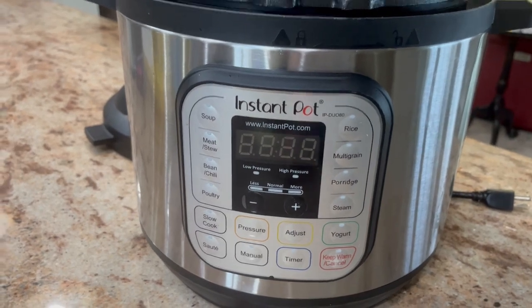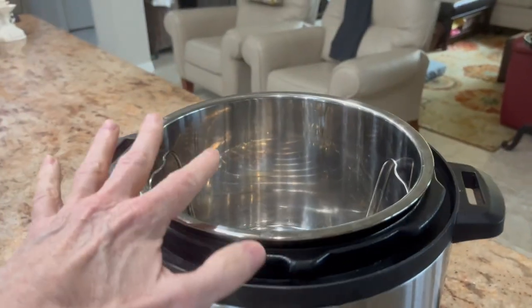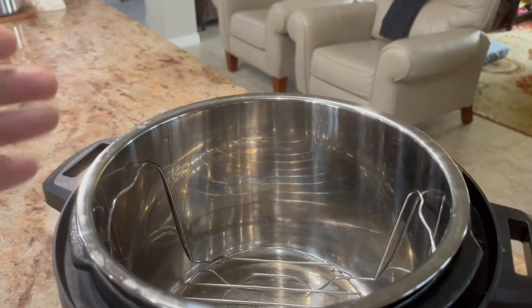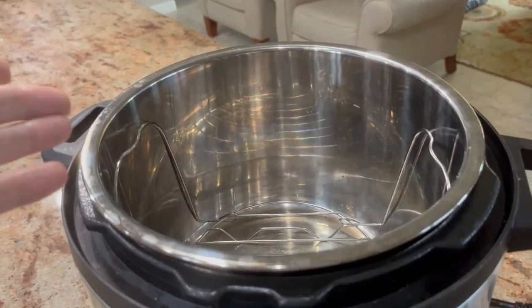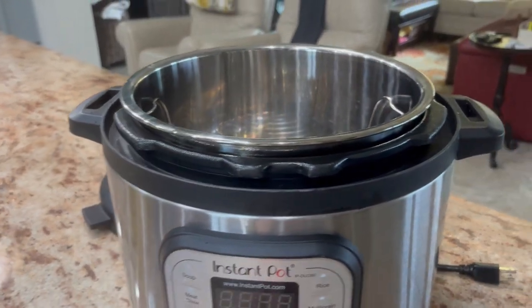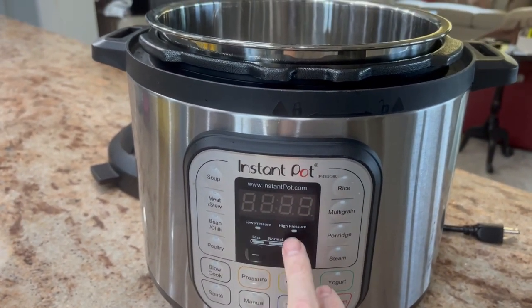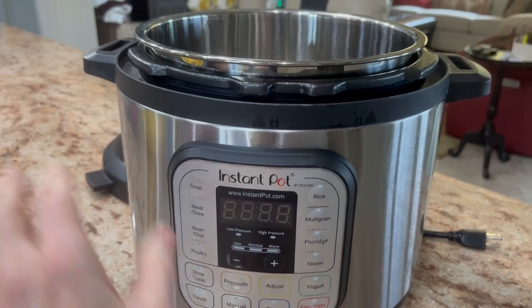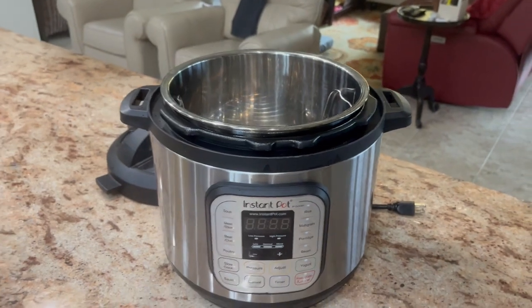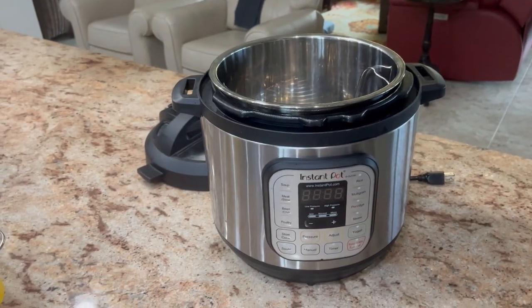All the functions work great. It's very simple — you put your water or liquid and your ingredients, your rice, your vegetables, your proteins in there. Then just adjust the time, choose either low or high pressure, and it kicks in about 20 seconds later. It's really an awesome tool.